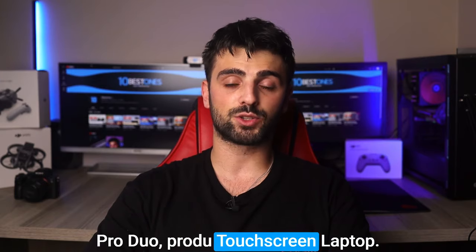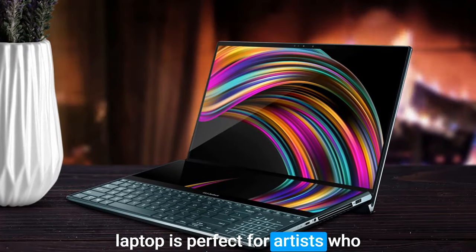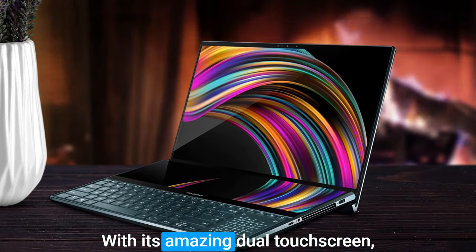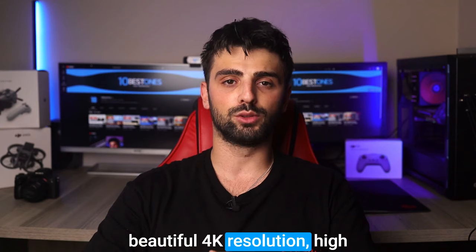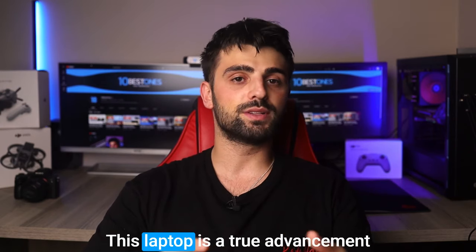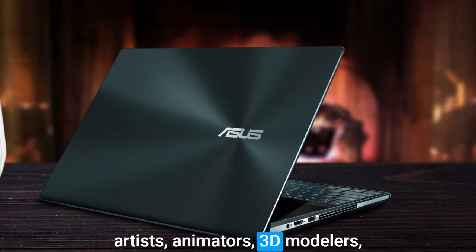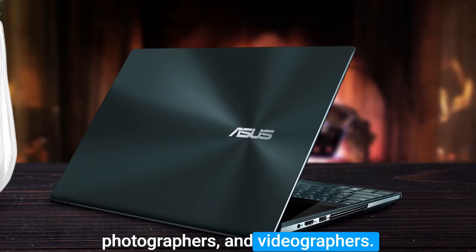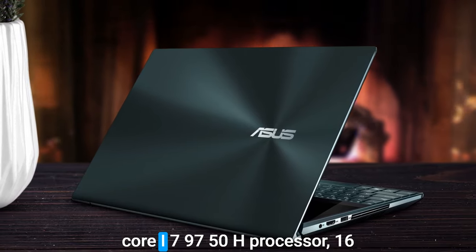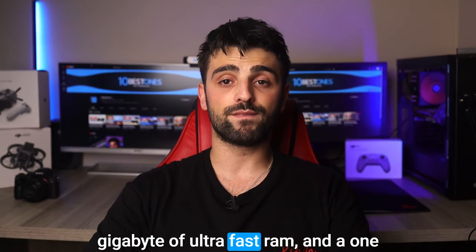This innovative and advanced laptop is perfect for artists who want to create their best work with power and performance. With its amazing dual touchscreen, beautiful 4K resolution, high-sensitivity pen, and powerful hardware, this laptop is a true advancement and a brilliant tool for advanced artists, animators, 3D modelers, photographers, and videographers.